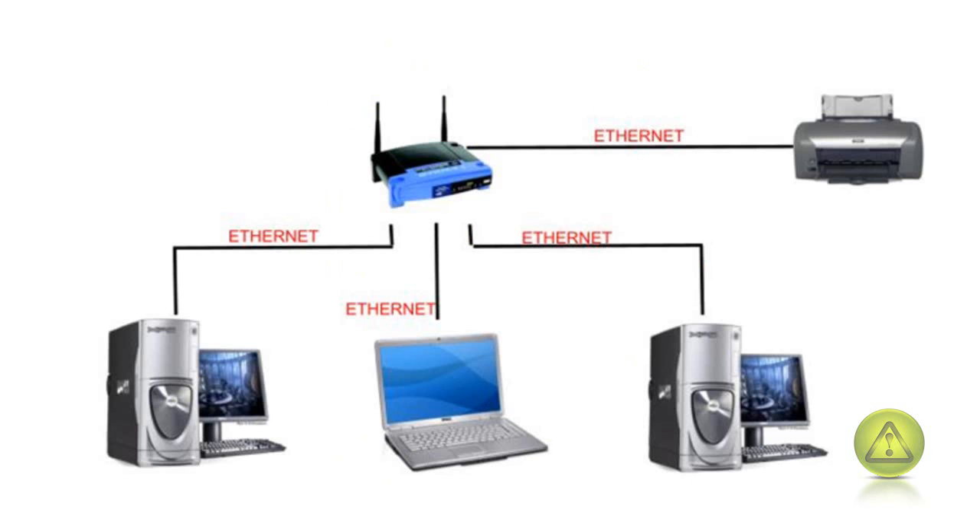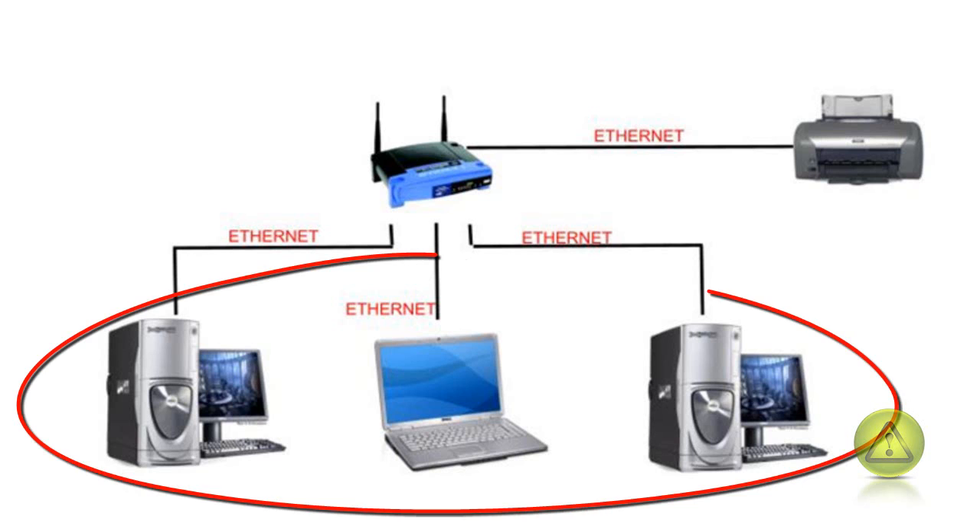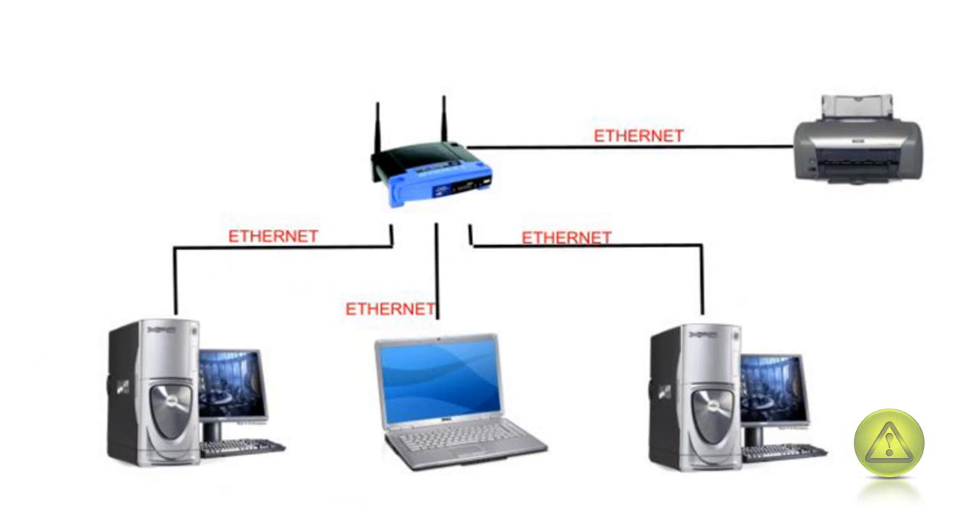All computers are connected to the router and the printer is connected to the router. In this tutorial I'm going to show you how to make all the computers print to that Epson printer or HP printer. This is the best system for printer sharing and can be used at the office or home, but this configuration is mostly used in offices.